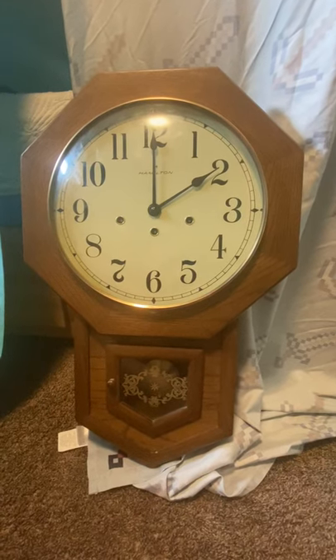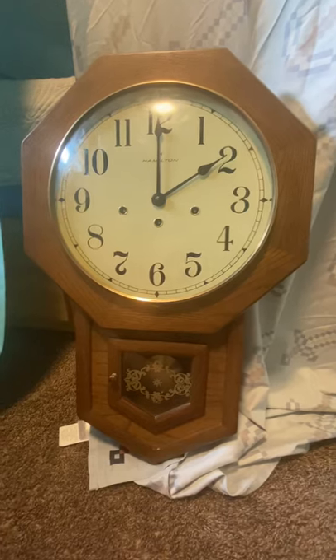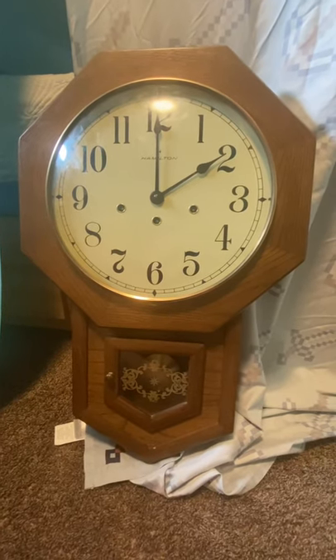Hey guys, this is me, Caleb, and this is an in-depth review of a Hamilton Headmaster wall clock.